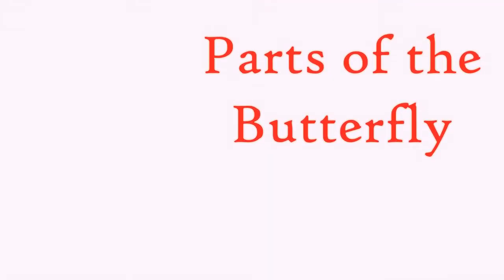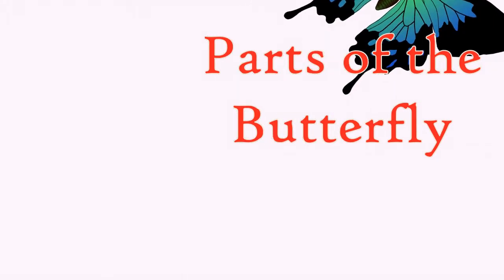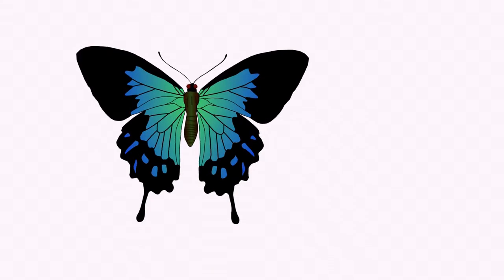Let's first take this time to look at the parts of the butterfly. You probably are familiar with some of the parts but perhaps not all of them. Hopefully we can catch this butterfly when it is not too busy fluttering. Now we can look.